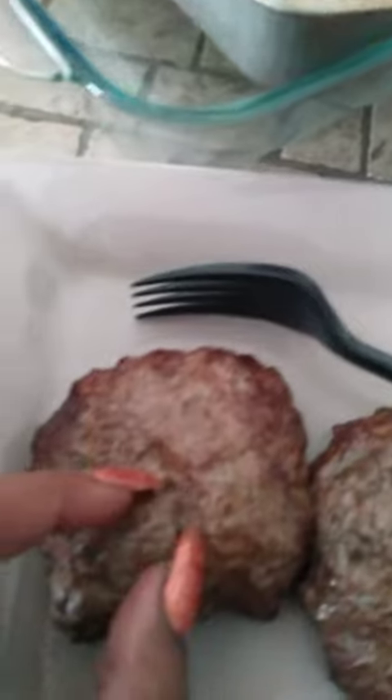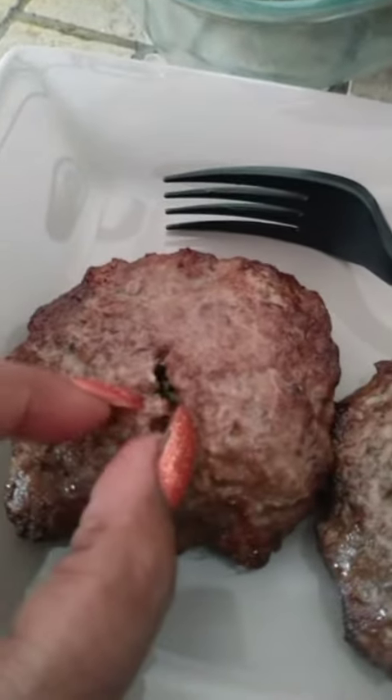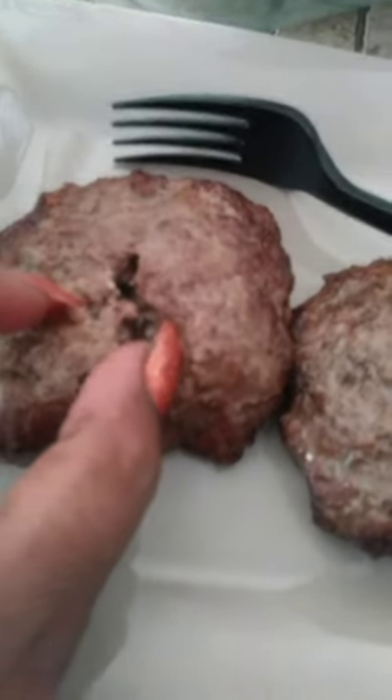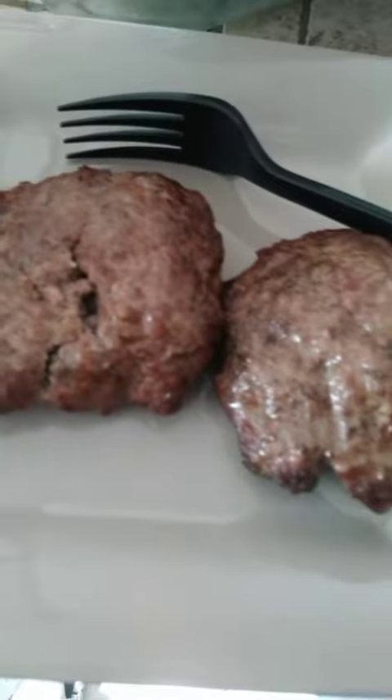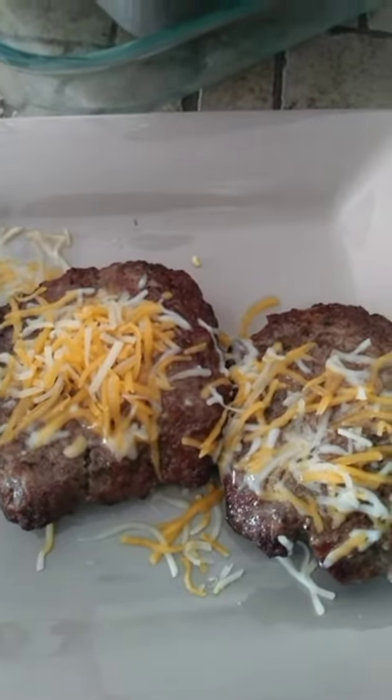It's my size so I can touch it. Look — it's cooked all the way on the inside. I wanted to show you, it's really cooked and really juicy too. Just melted some cheese on it for the boys so they can have some lunch.